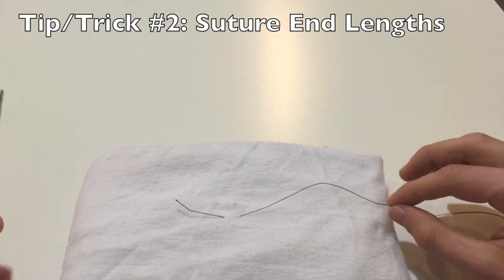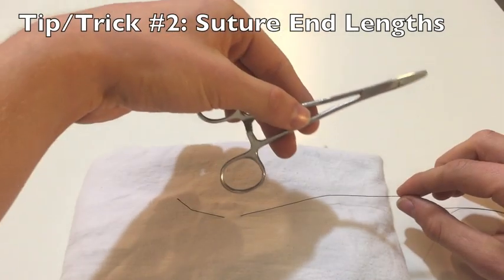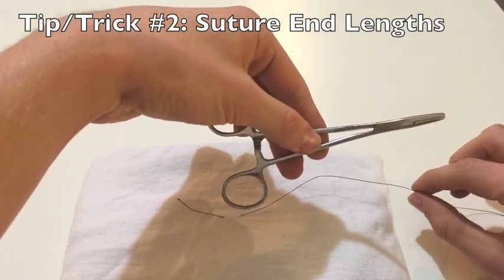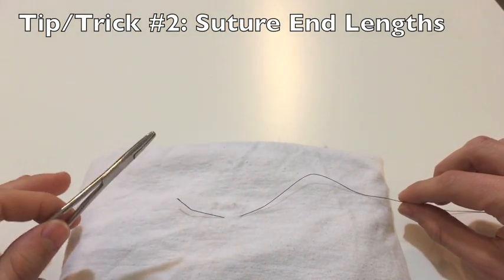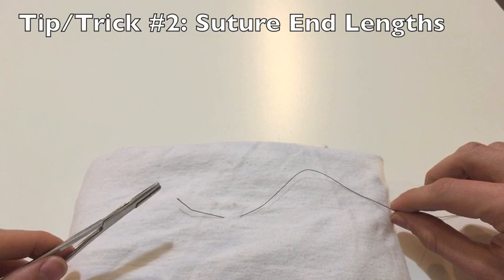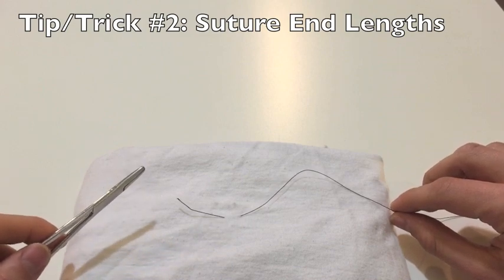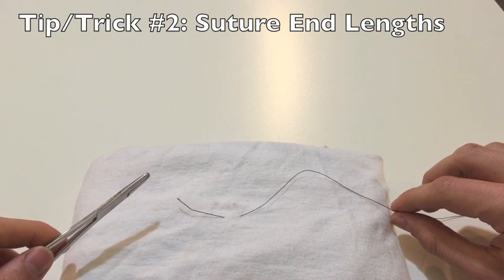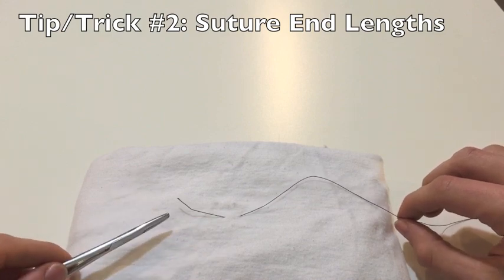On the other end — the needle end — I make sure that I grab back around the length of my needle driver. This is around the ideal length for me to be able to wrap my suture around my needle driver. Any shorter or any longer makes it just a little bit more difficult. And so that's my second tip: the lengths of each end of the suture.